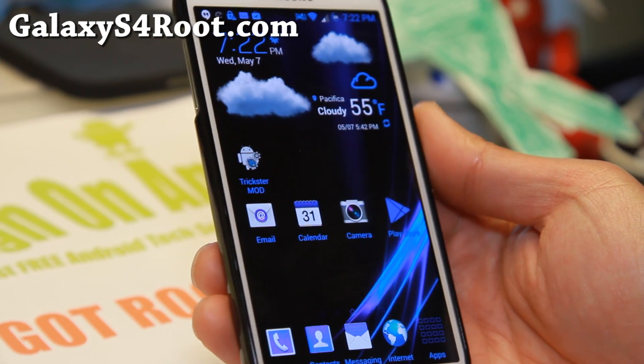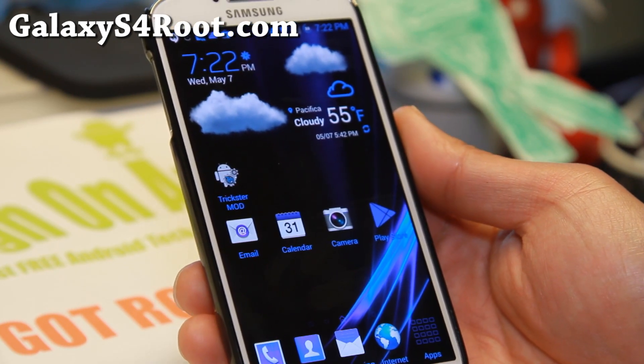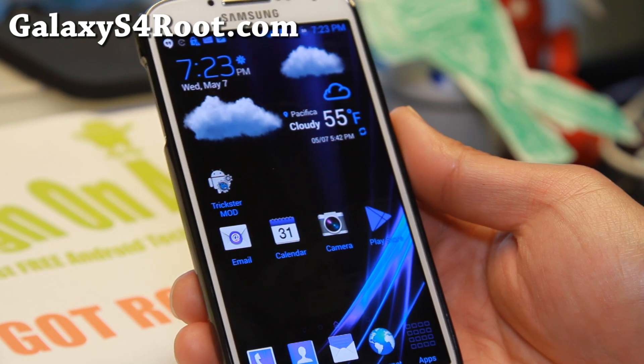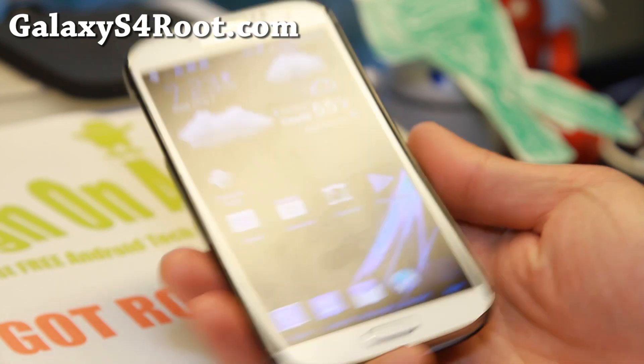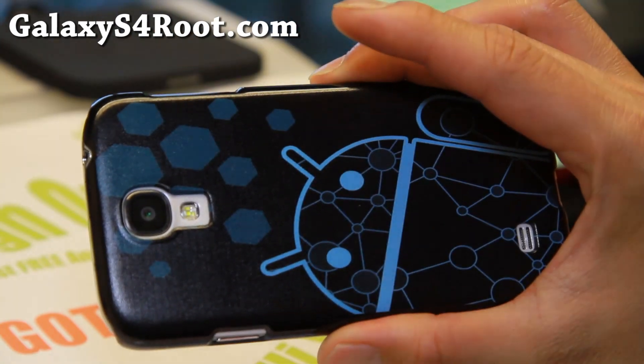Anyway, thanks guys for watching this video. If you have a Galaxy S4, don't forget to sign up for my email list at GalaxyS4Root.com. We update you once a week with ROM of the week, tips, hacks, and more. I will see you guys soon. As always, stay high on Android.